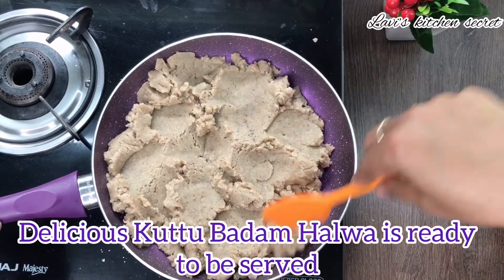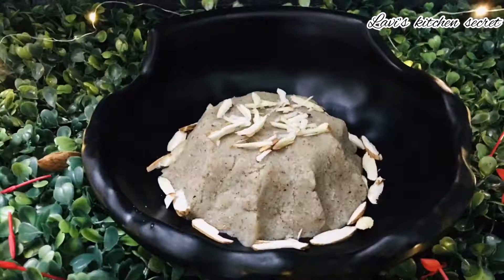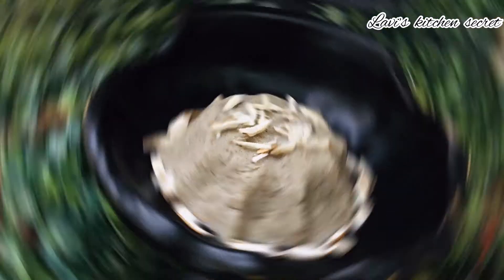We will garnish it with badam. Thank you for watching this video. Once again, a happy Navratri to you all. May this festival bring you eternal peace and happiness. Don't forget to like, share, and subscribe to my channel, and press the bell button for notifications. Stay tuned for upcoming videos.